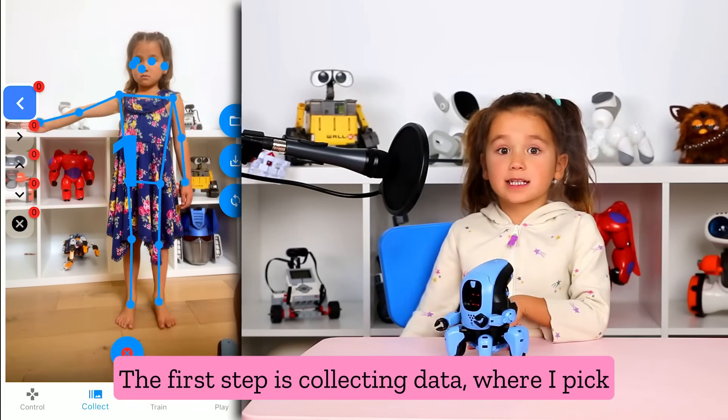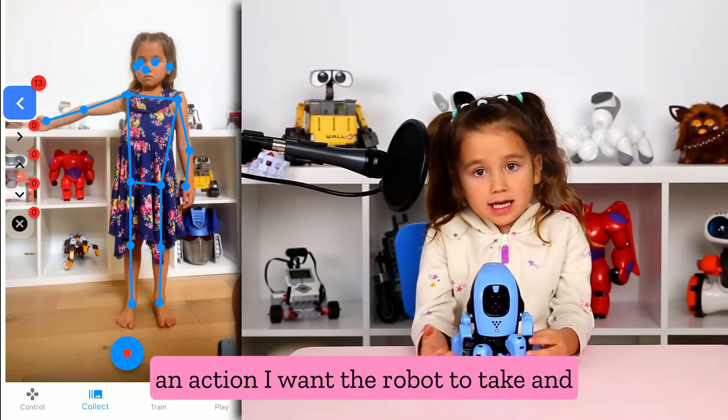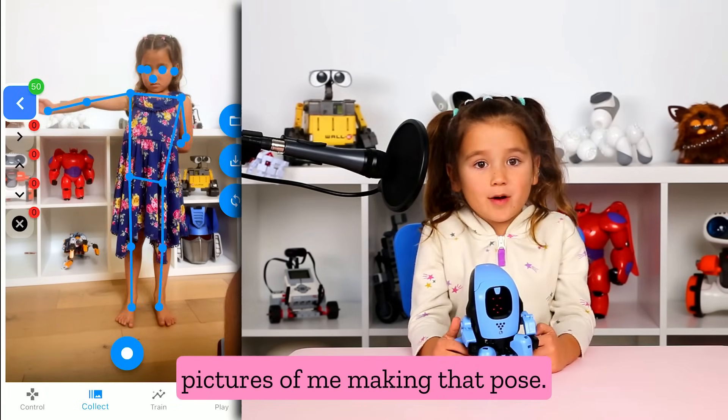The first step is collecting data, where I pick an action I want the robot to take and then train it on a pose I make. To do this, the app collects 50 pictures of me making that pose.